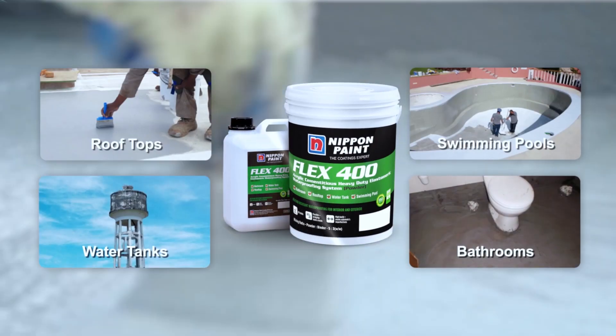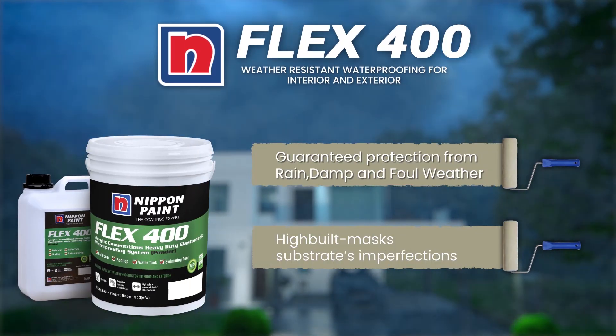Nippon Paint Flex 400 waterproofs concrete permanently and effectively, from Nippon Paint.